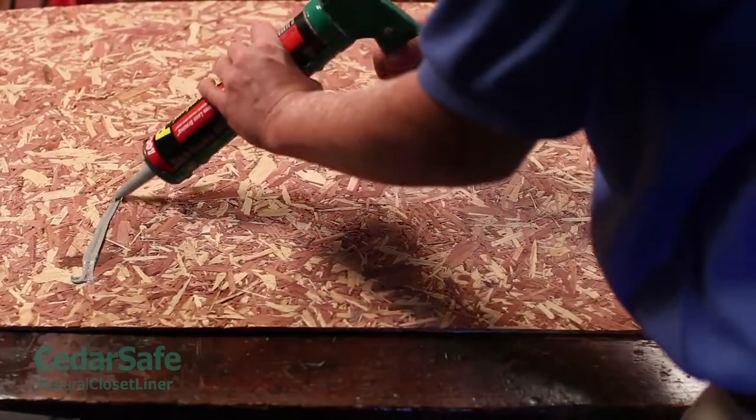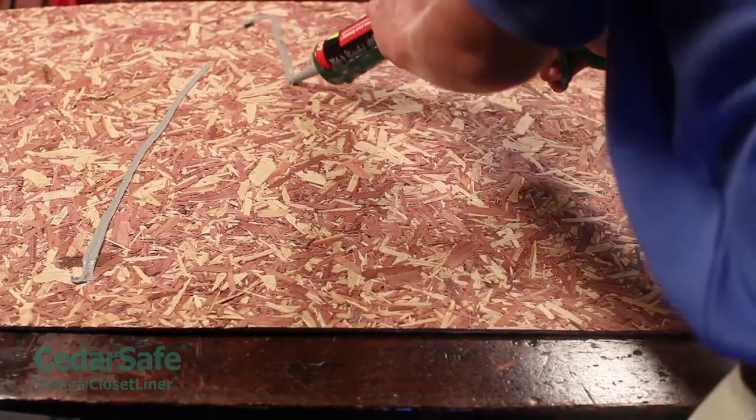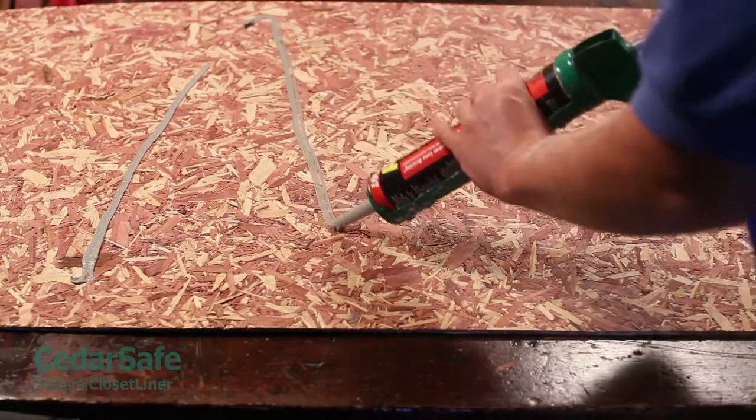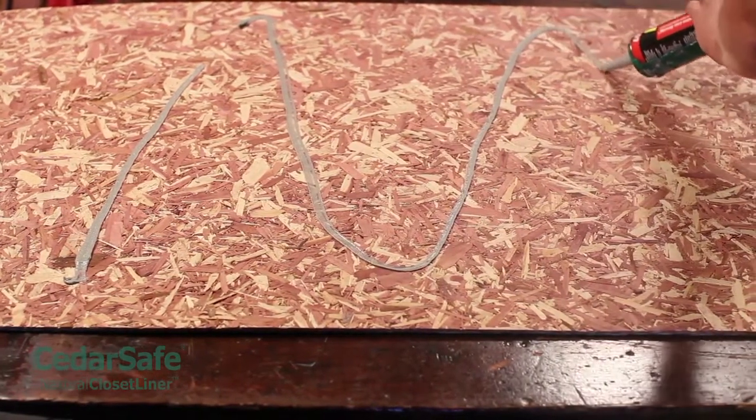If you're using an oil-based subfloor adhesive to install your panels, apply the adhesive along the back side of the panel in a zig-zag motion. Be sure to read and follow the manufacturer's safety and ventilation instructions when using adhesives.